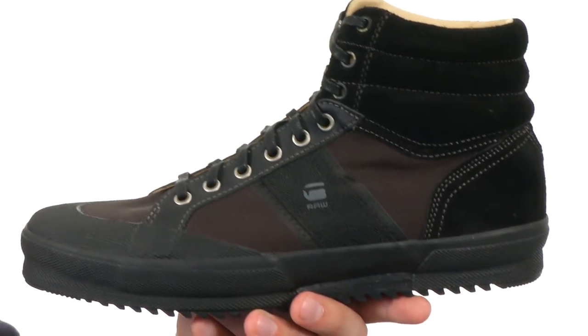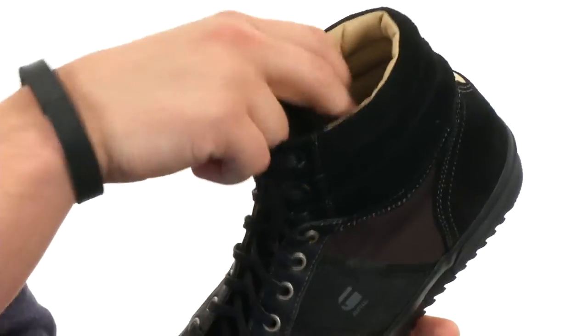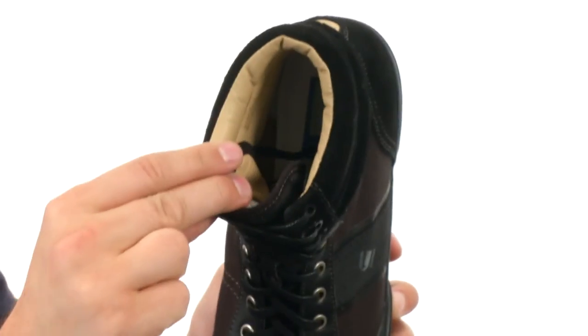These awesome shoes have a sturdy upper made out of a leather and textile combination. You got lace-up closure here in the front with a breathable textile lining on the inside, and lots of padding around that inside collar.